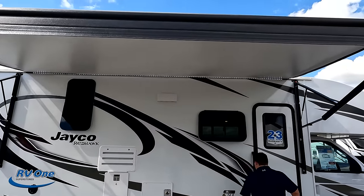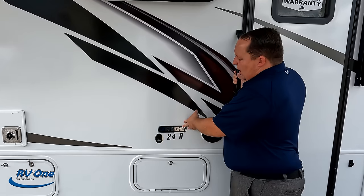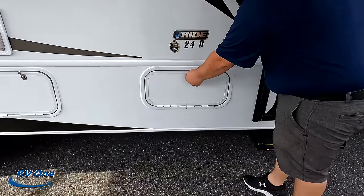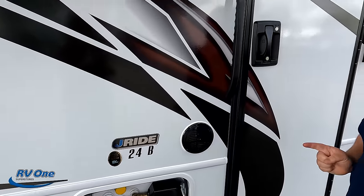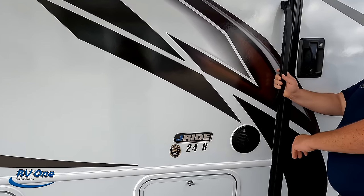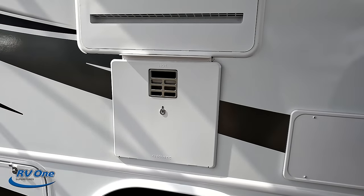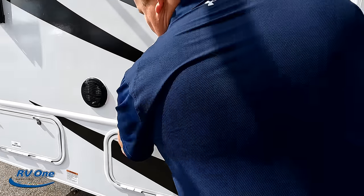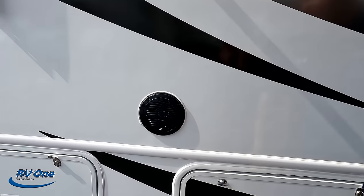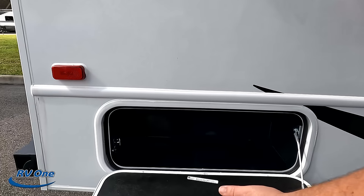The motorhome has a very nice power awning with LED lights, and frameless windows throughout the whole motorhome. Jayco adds the J-Ride system, which is a computer-balanced driveshaft system, making this one of the better Class Cs on the market to drive. There's propane and exterior speakers on the outside. Storage is a little bit on each side — not a ton at all. There's a water heater, a propane quick connect, and just tiny bits of exterior storage. Hopefully there's more on the other side.